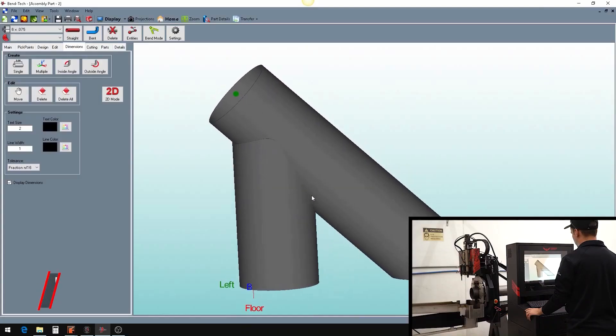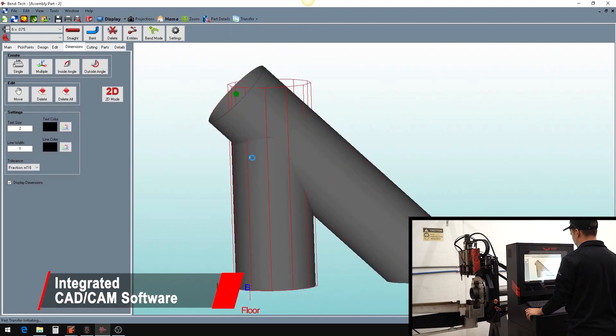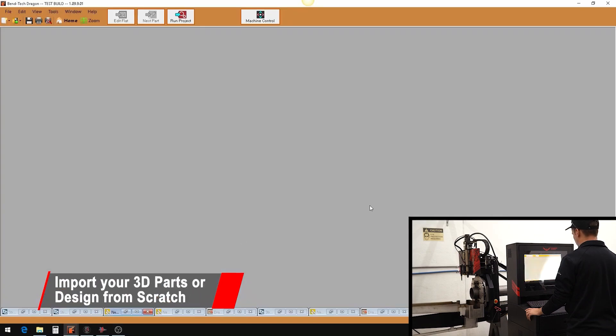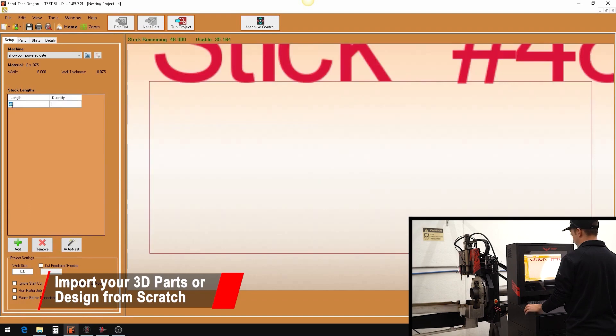Bentec software has been the premier tube and pipe software since 2001. It is easy to learn quickly, and the software provides a fast way to import or design your parts. Any design of holes, end cuts, bends, or marks are possible with the Bentec software.